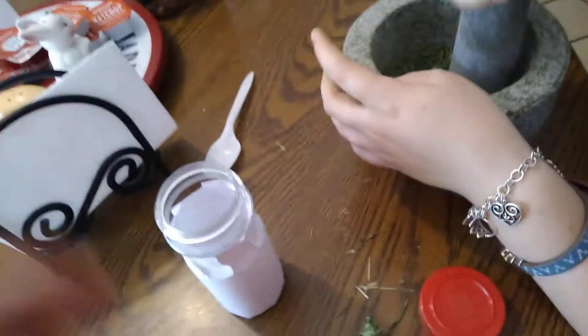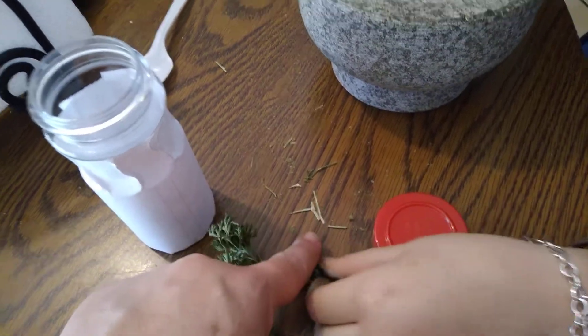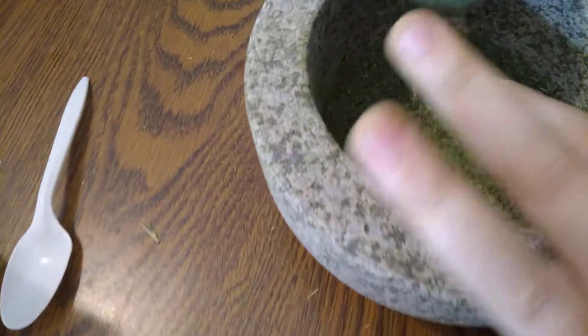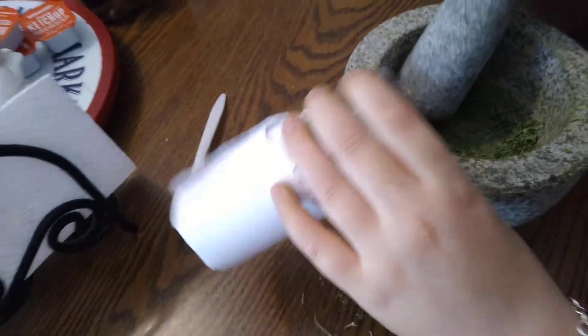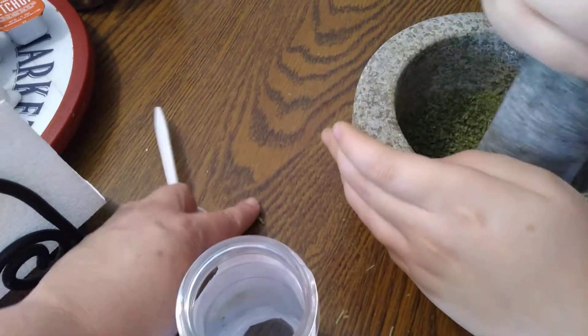And Brielle, what are you doing here? I'm picking up the little stems out of here. And that's because you're going to be putting it in your spice jar, right? Beautiful. I see. Good job.